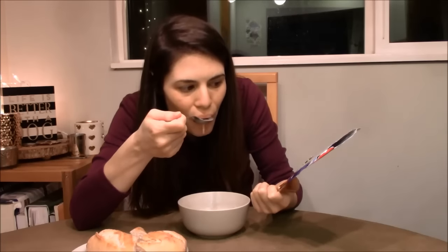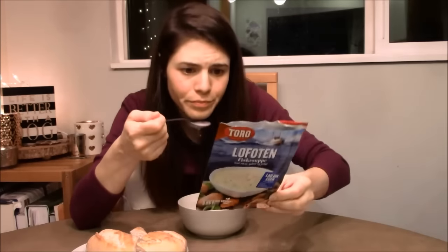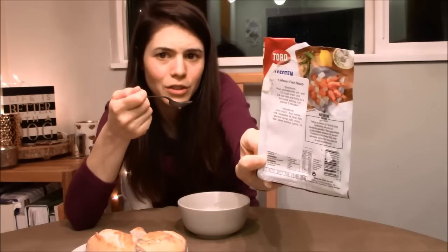I thought it was prawn soup, because on the front it shows the prawns right there. But on the back it also shows the salmon — salmon cut up. Next to prawn.